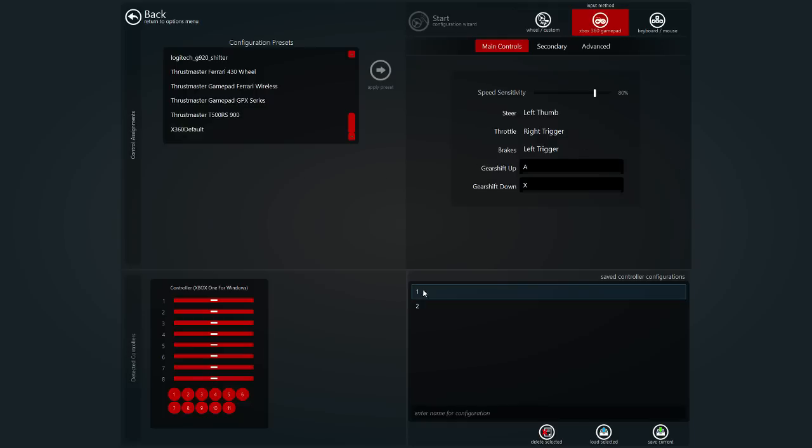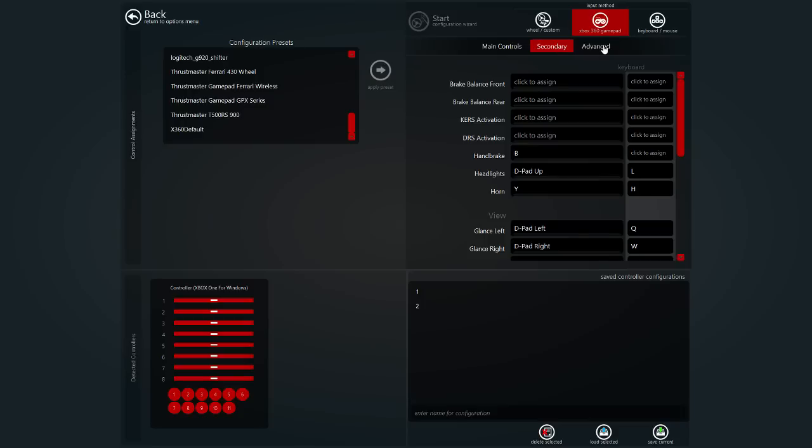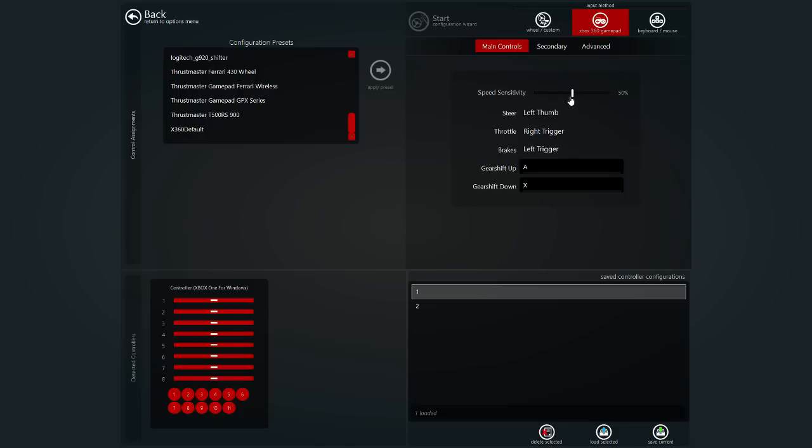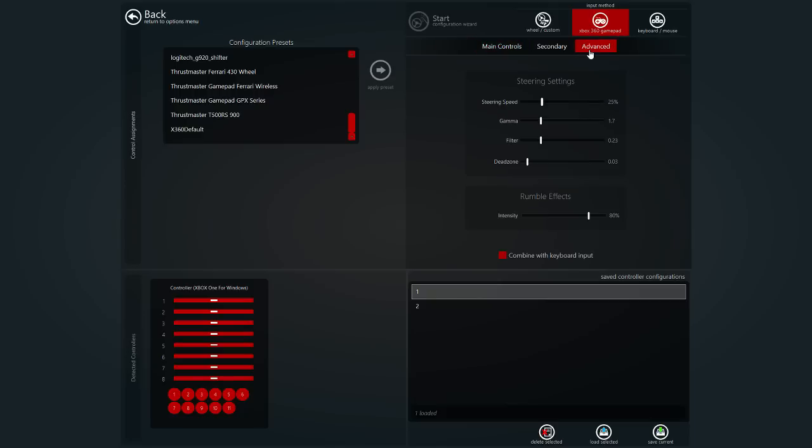Basically what I ended up doing is mostly changing the stuff in the advanced section. These are the standard ones you have with the Xbox 360 default settings. I ended up changing these to the settings you can see here. You can adjust your steering speed depending on what car you drive — that is the most important thing — and the speed sensitivity. As you can see, this one has dropped from 80% down to 50%. This is for grip racing.